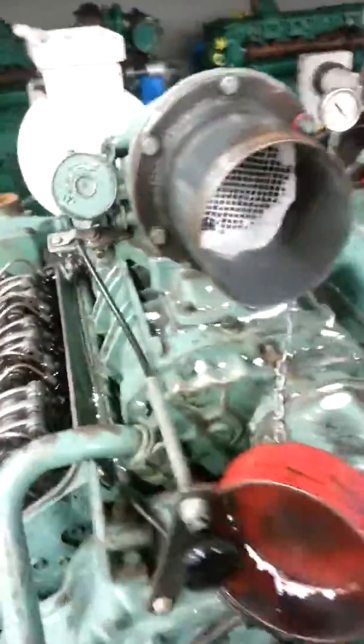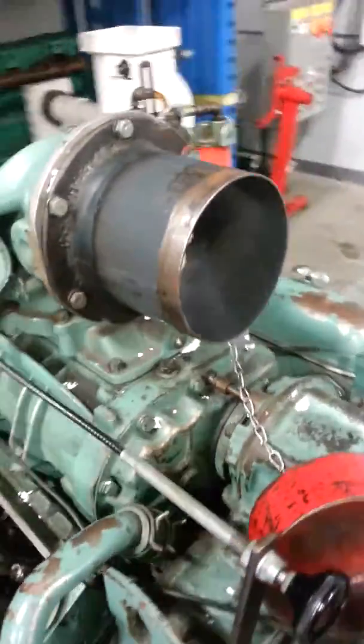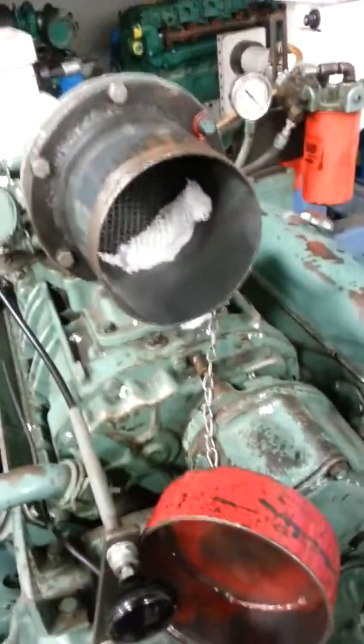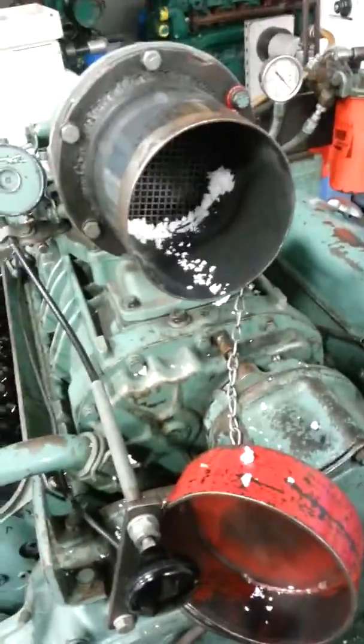Using a CO2 fire extinguisher completely depletes the engine of oxygen, and then we'll allow the engine to start right back up. We'll get a little bit of this ice out of the way here and this thing should start right back up.